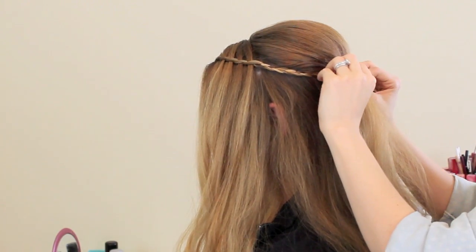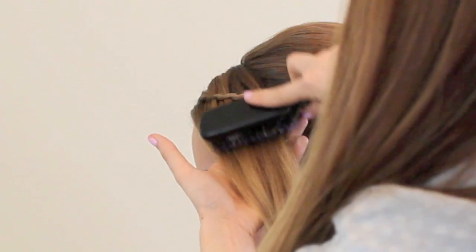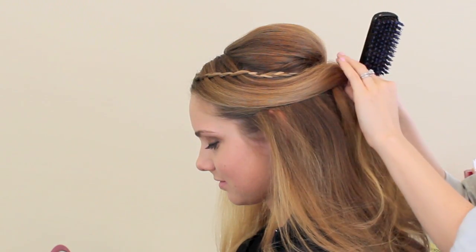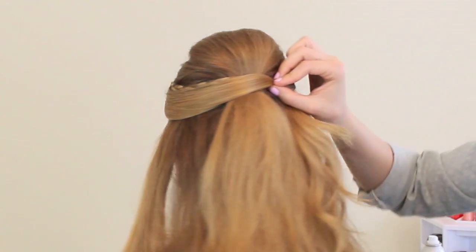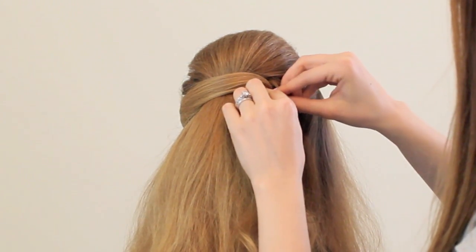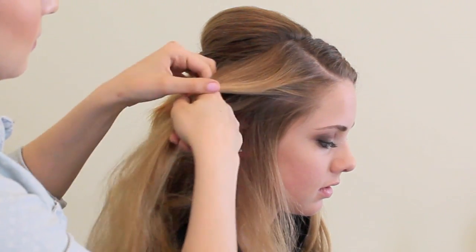To attach it at the back, you just want to drape it over the top of the bobby pins that we've already placed to hold the bump in place, then pin up and into those bobby pins. Then take the top half of the section from the front, smooth it with your brush, and drape that just below the braid we just placed. Use two bobby pins to criss-cross, pinning back and into the bobby pins already placed. This creates a net of bobby pins which makes the style really secure.